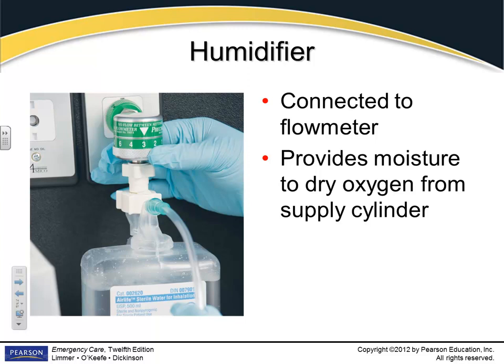Ambulances are required to have humidifiers — water connects to your oxygen device, the air flows through and picks up moisture before going out the tube to your patient. Certain patients with respiratory disease really benefit from humidified air because the oxygen we deliver is very drying. Patients with stomas especially need humidified oxygen because it helps break up phlegm and mucus so you can suction it out.